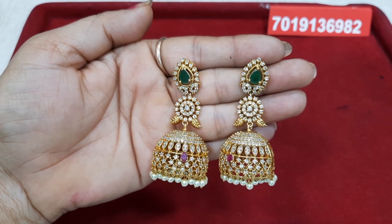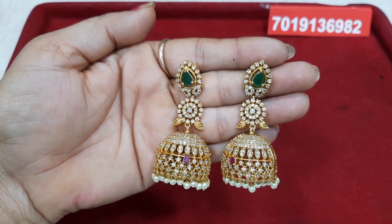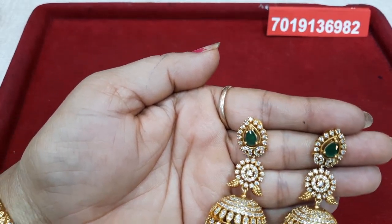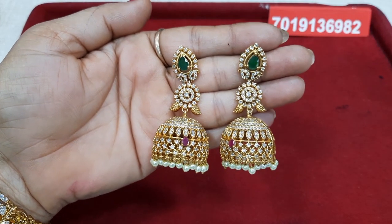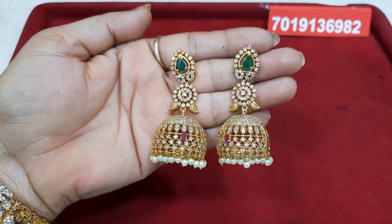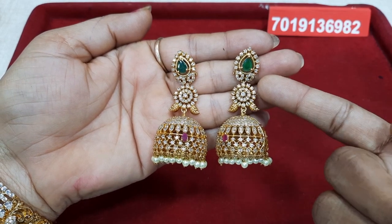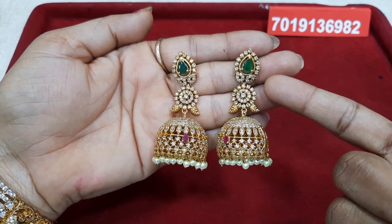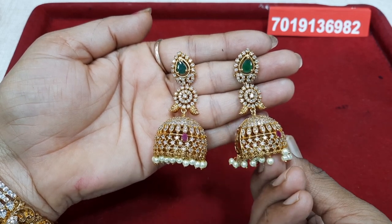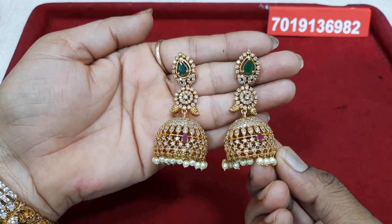First, we have a beautiful jimkas. We have 4 fingers. We have a nice Caesar stone. We have a neat finish. We have a green stone. We have a drop shape. We have a mango shape. We have two mangoes.